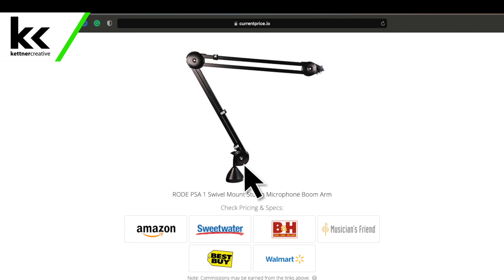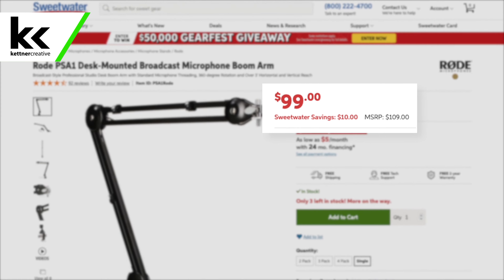If you are looking for pricing or specs for anything you see in this video, we have links down in the description below where you can find current up-to-date pricing from a variety of online retailers to make sure you're getting the best price possible if you're looking to buy any of this equipment.